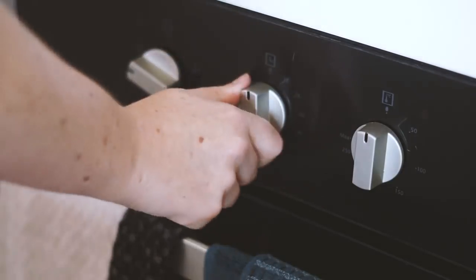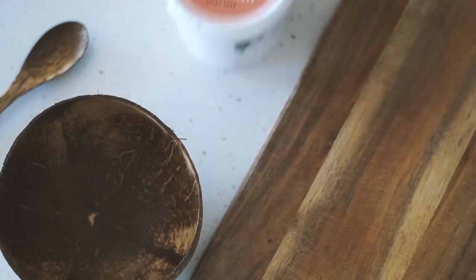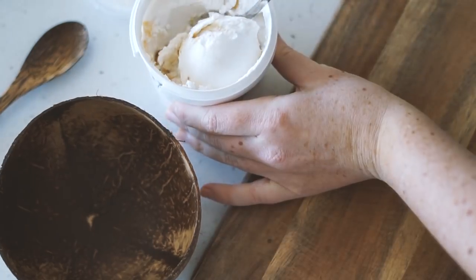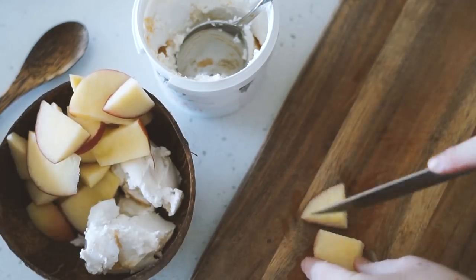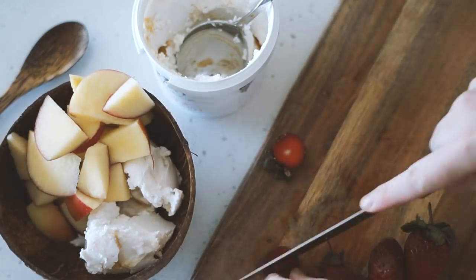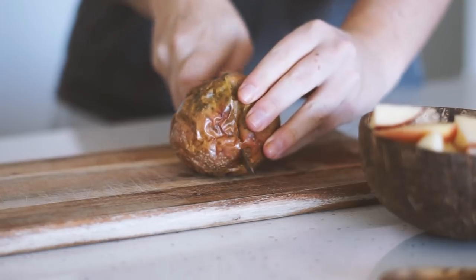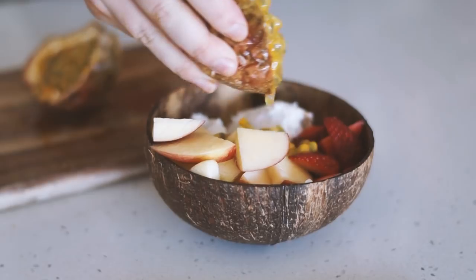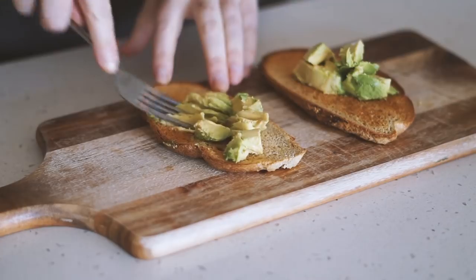Moving on to Thursday, and we're once again starting with some pieces of oat sourdough. This was one of those days where I couldn't decide between sweet or savory so I had both. I've got some Koyo coconut yogurt as well as some fresh apple, fresh strawberries, and my favorite fruit — some fresh passionfruit on top, which looks so good.